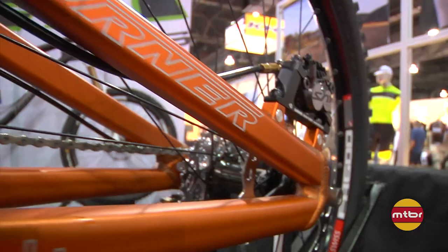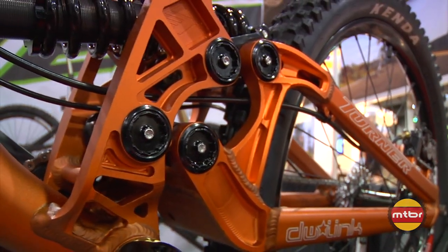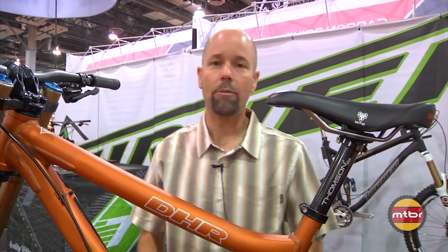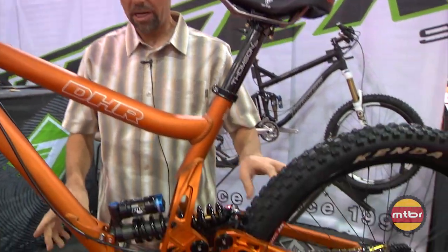People that ride it — for example, out at Dirt Demo on Monday and Tuesday, we had a few of them out there — everybody came back and said they could have gone faster every single run. It was always the rider that gave up by pulling the brake levers. We got it outfitted and we'll be offering it as a complete bike with the new Saint kit.